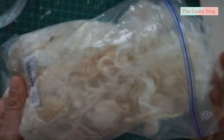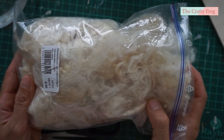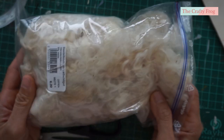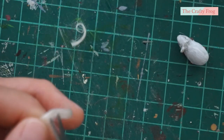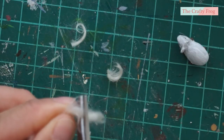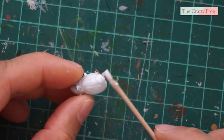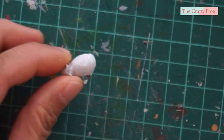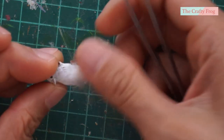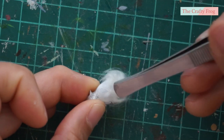For the fur, I used wool that I bought maybe three years ago, almost given away, and I knew I'd use it someday — and that day is today. I cut about a centimeter length of wool, then added glue starting at the bottom part of the guinea pig. I add the fur layer by layer rather than all at once.